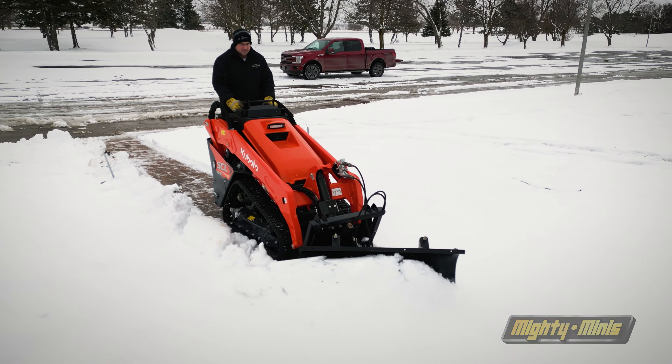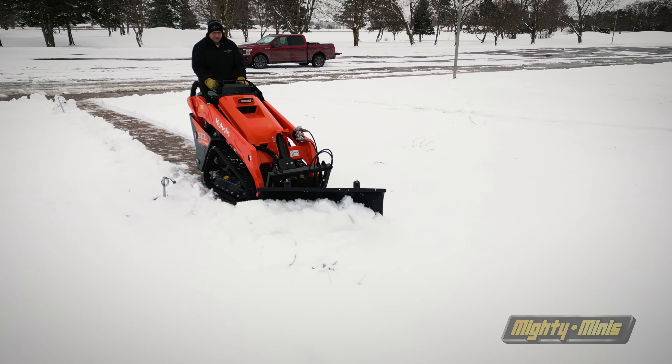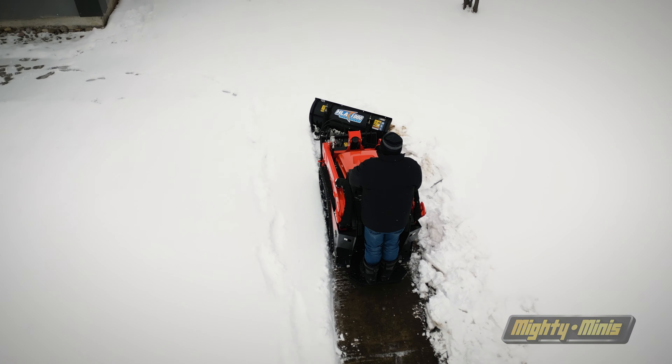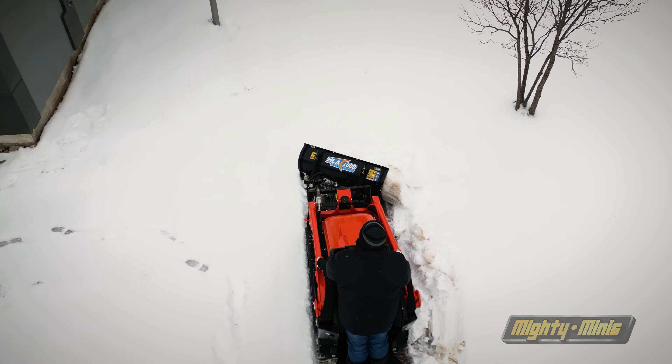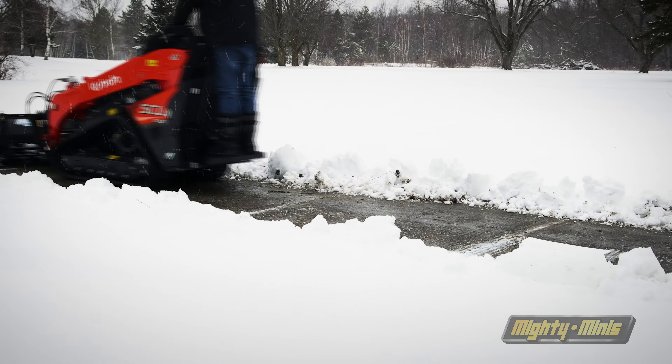Get the most out of your Mini Skid Steer this winter with the 1000 Series Angle Blade from HLA Snow. The newest addition of HLA's Mighty Minis collection, the 1000 Series Angle Blade provides operators with a simple and light setup to be boundless across active lots and pathways.